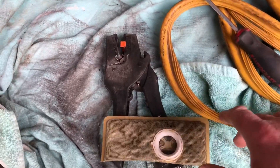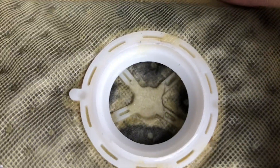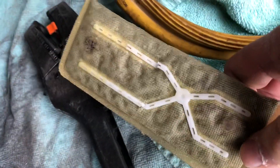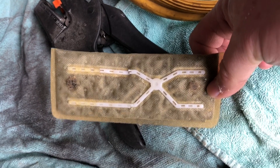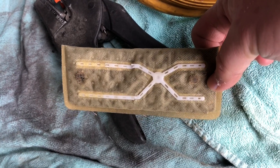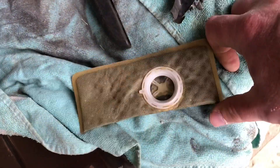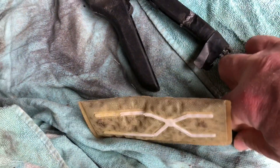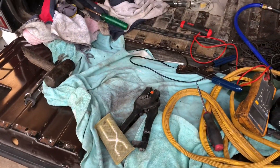Look how utterly filthy the pickup sock is — look down in there, it's literally just full of black stuff. I'm not a hundred percent sure why, because my gas tank, hat, sender, and pump were all brand new when I assembled this vehicle. Unless something was deteriorating inside the tank, that sock is plugged up and extremely dirty for this low amount of miles and fuel that's been run through it.